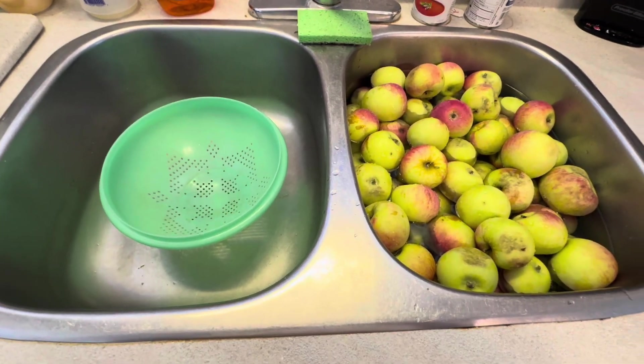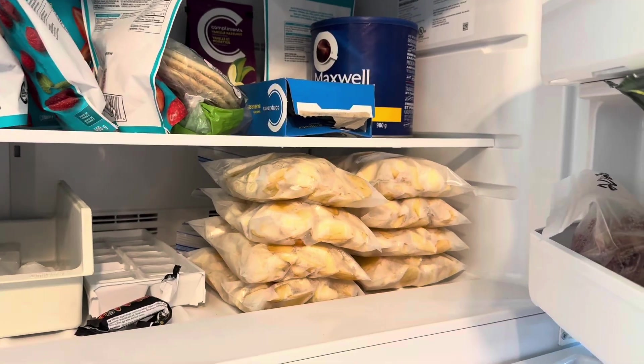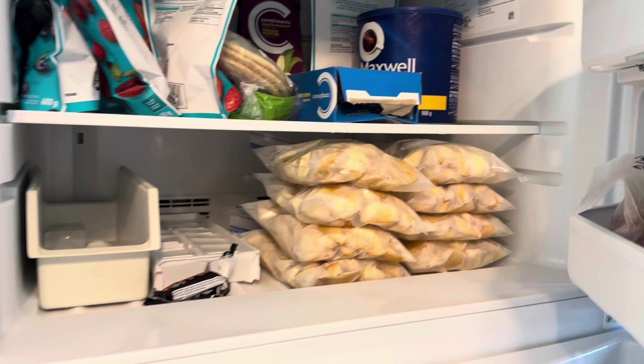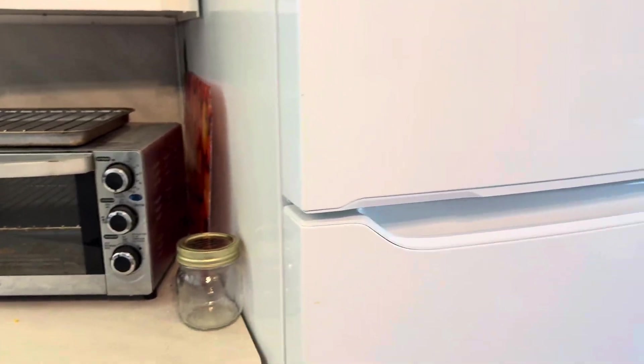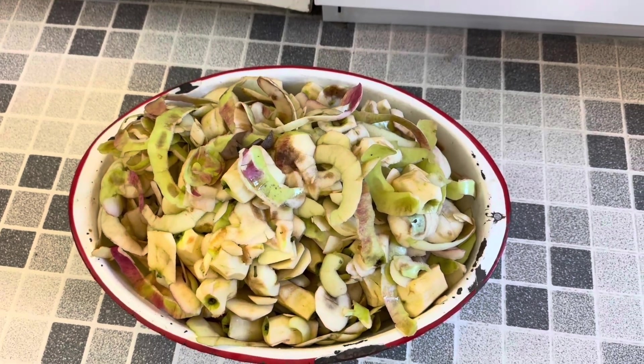Let's see how long this is going to take me. I got eight bags of apples, five pies, and a nice bunch of stuff for the compost — I think that was a pretty good deal.